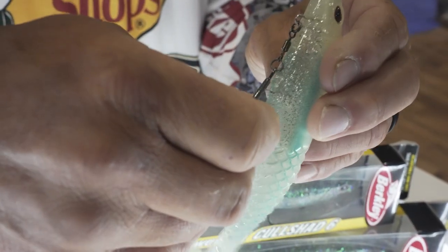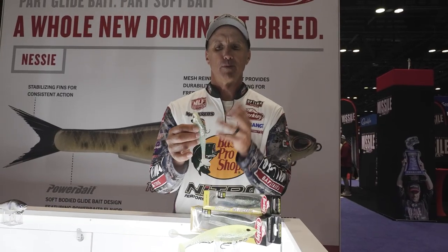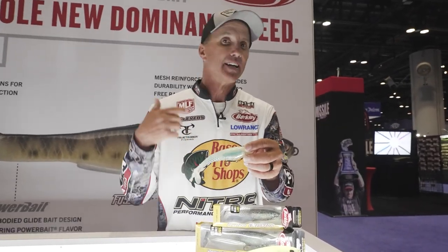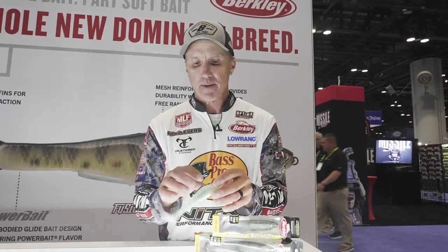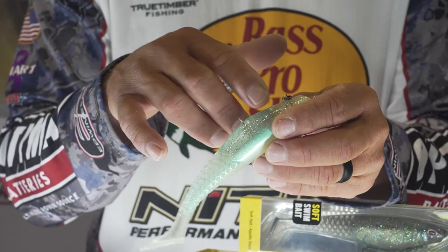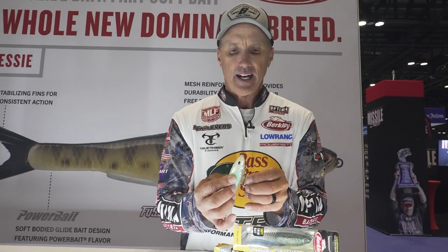The hook hanger system right here lets that hook just snap right in. You've got the option to have all three barbs out, or there's a slot to put one of the barbs in — just your preference. I like putting it tucked in when I'm skipping it up underneath docks. I can fire that thing back up under a dock and show a bait to a fish in a situation you're not normally able to. On the bottom there are pockets meant for nail weights, so you can adjust the depth the bait runs by inserting nail weights into those pre-drilled spots.